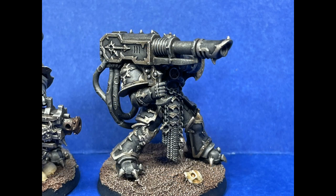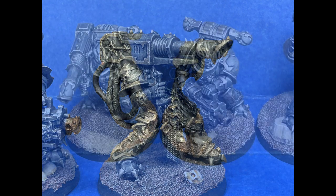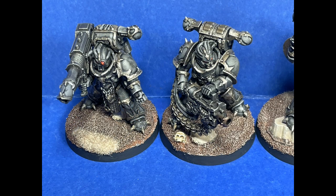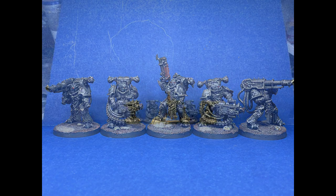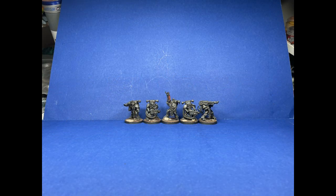Also, a thing I noticed — the Combat Patrol box has no decals. None. Like, there was none. And on the box art, you can see some of these guys have Black Legion symbolism on their shoulder pads — but nope, there is nothing for that. So that was strange.